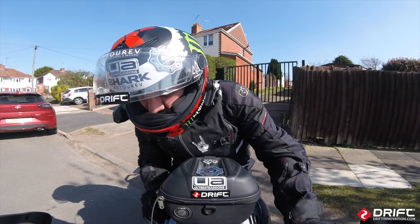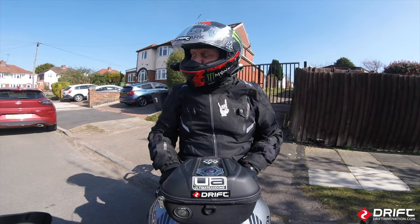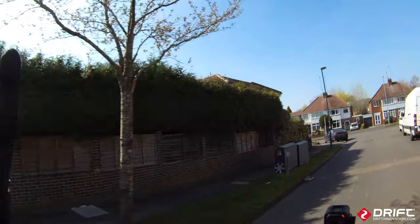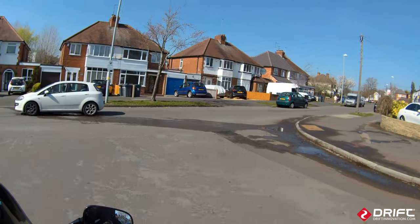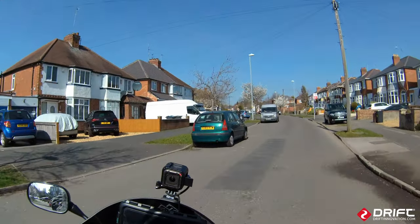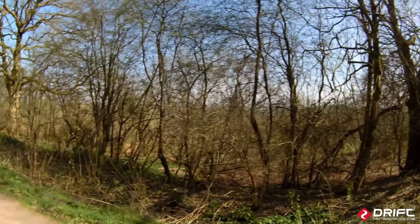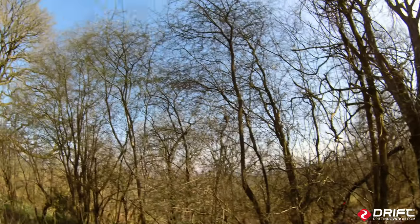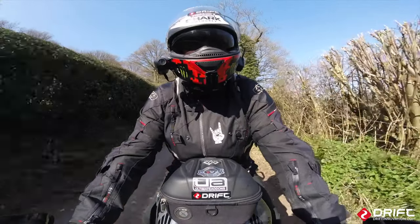This is our first test with the new Drift Ghost XL Pro. I wanted to try the camera today because it's a bright sky with bright sun, so I wanted to see how the colors worked and how the exposure worked. Let's have a look at the quality looking at the branches and the blue sky. Four and a half hours of battery life at 4K UHD 30 frames per second.